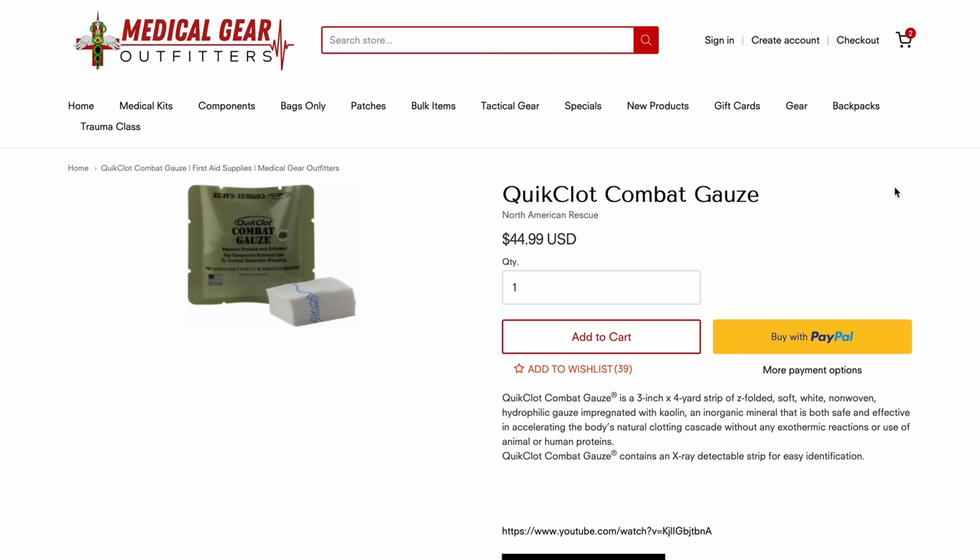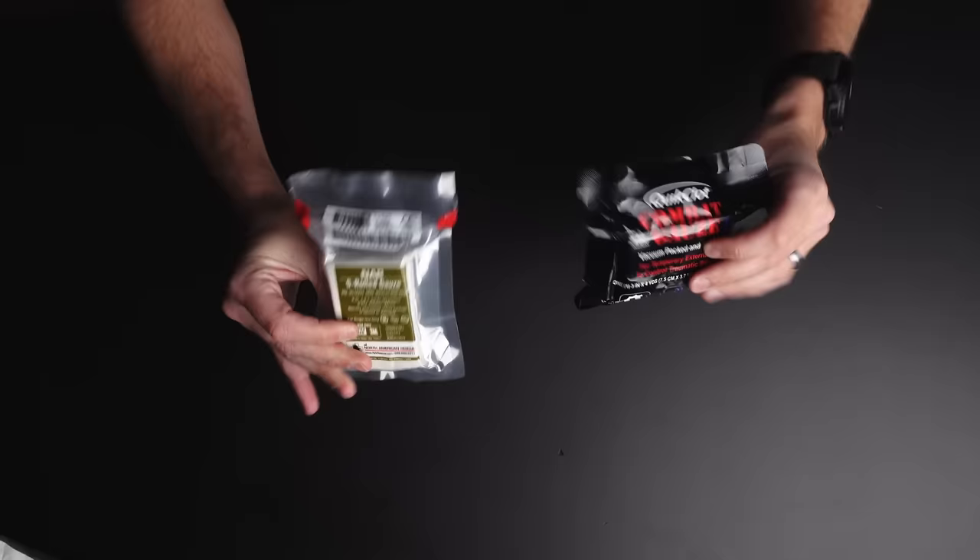First and foremost, the first thing I would put in any kit is some kind of packing gauze. You can go with QuickClot gauze just like this, or plain packing gauze. The survival rates between these two are very similar. While QuickClot is the gold standard, if you can't afford the $44 or $45 it costs, plain packing gauze will run you about $4. So there is a big price difference but they do almost the exact same thing.